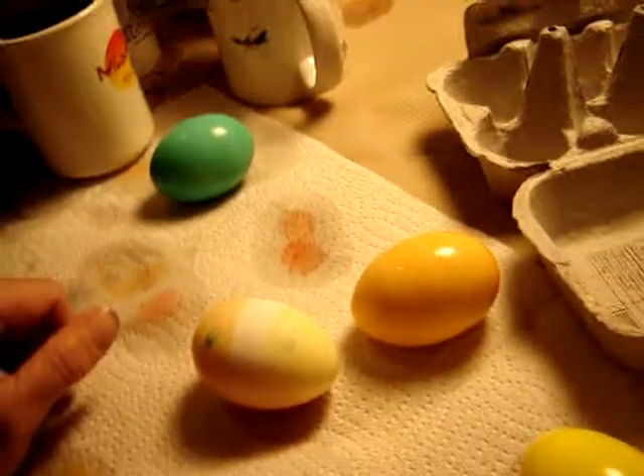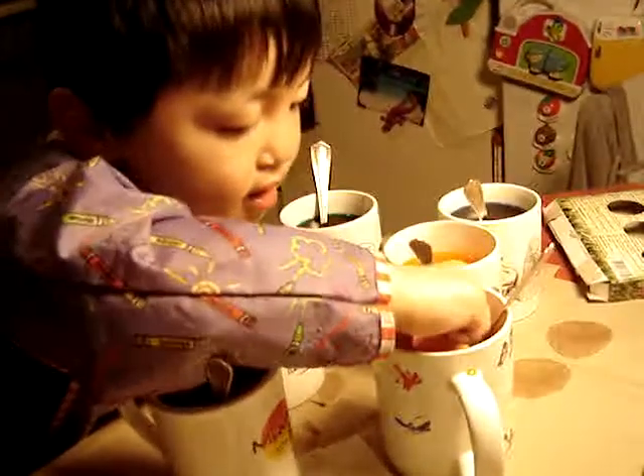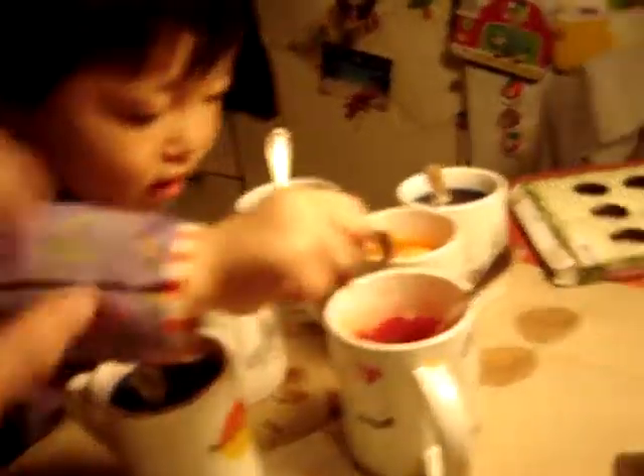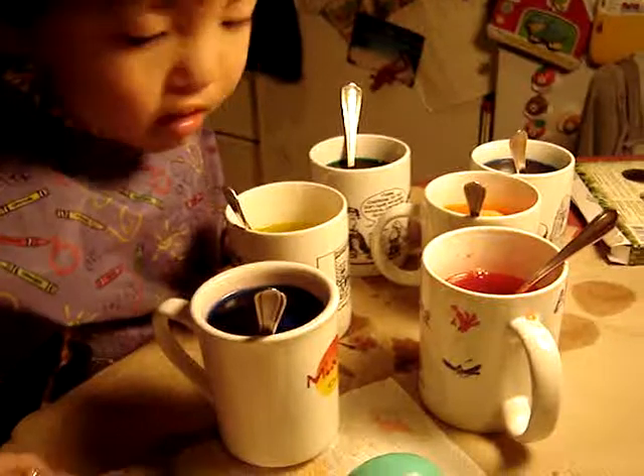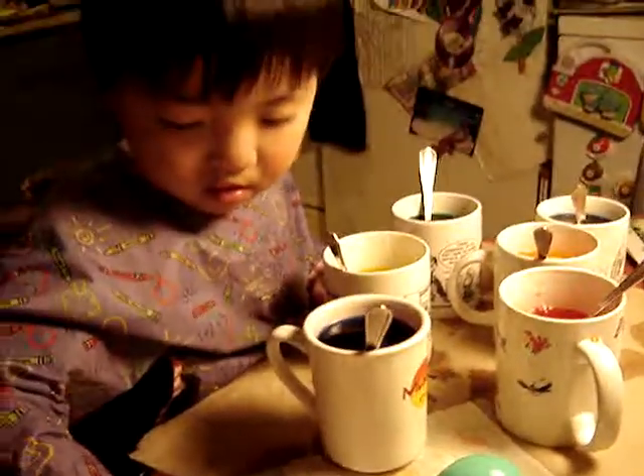We've got eggs. No, that's a red one you're putting in the orange now. So it's a Happy Easter! No no, Tata, that was mommy's. You're making mommy's red one — it got all split and broken. Okay, thank you, bye bye.